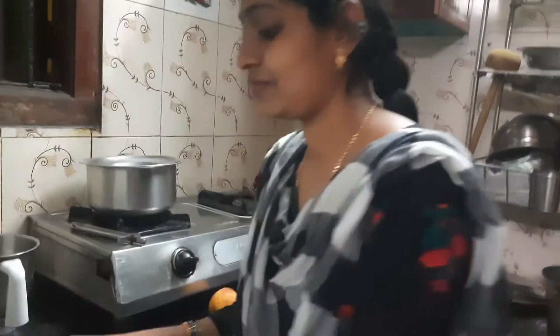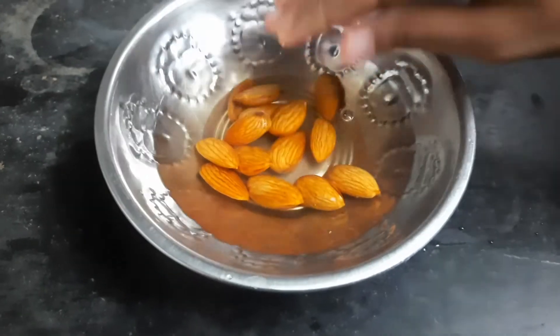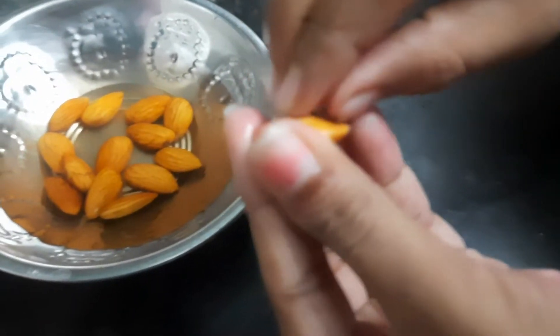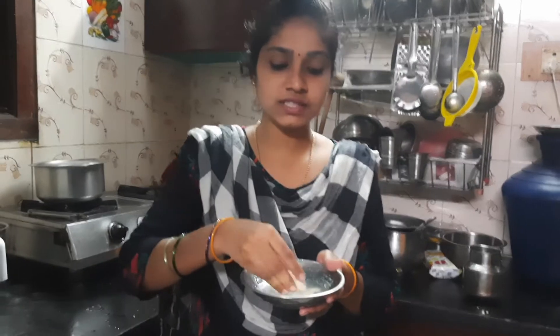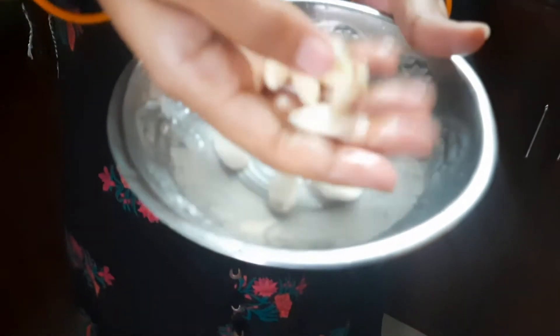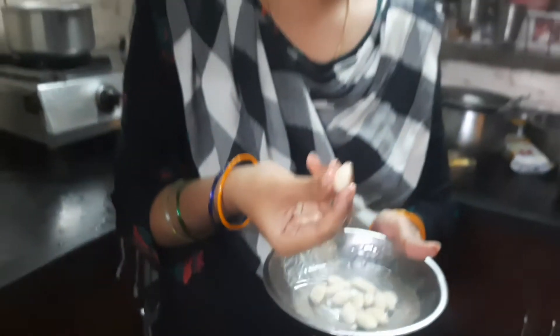Now let's make this. When we clean our pour in a bowl, we will mix the bowl. Mix it for 5 minutes in the bowl, and if you begin using a bowl we will mix it in 5 minutes.